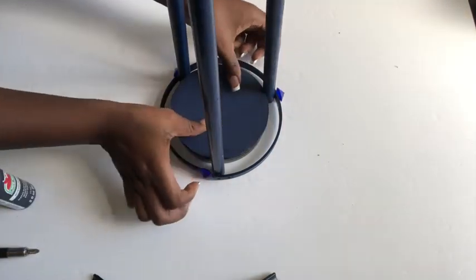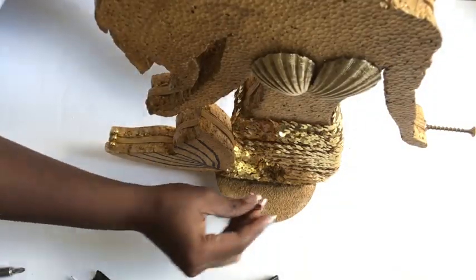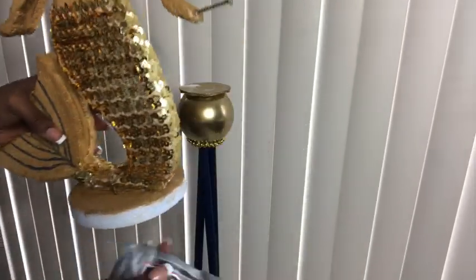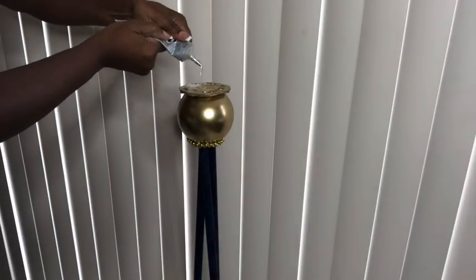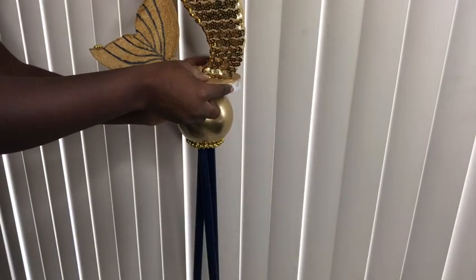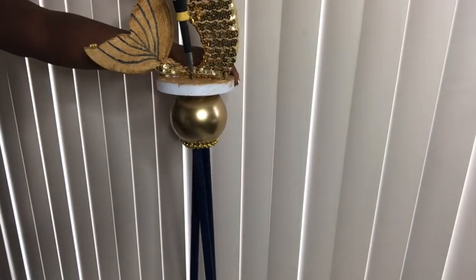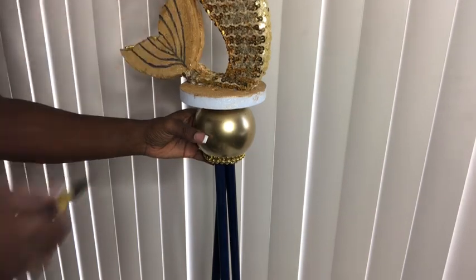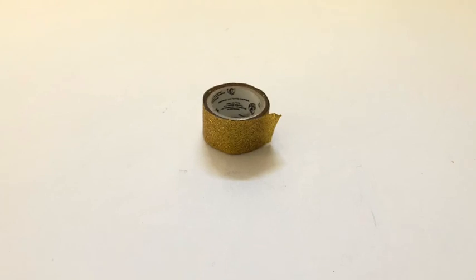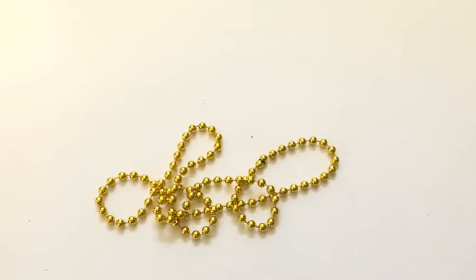I cut a round foam board, painted it with navy blue acrylic paint, and that's what I'm going to use for the top. To secure the mermaid properly to the base, I'm going to be using two nails on both sides and adding a generous amount of E6000 glue. I place the mermaid on top making sure it's well balanced, using a screwdriver because the bottom part is hard. The white part of the styrofoam circle is going to be covered with golden washi tape, and I used golden beads to outline the fin.